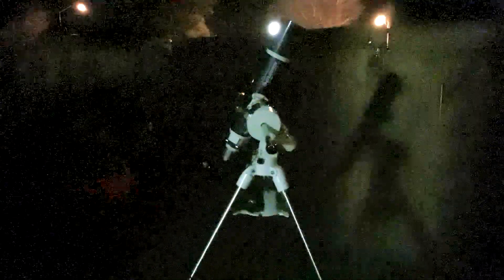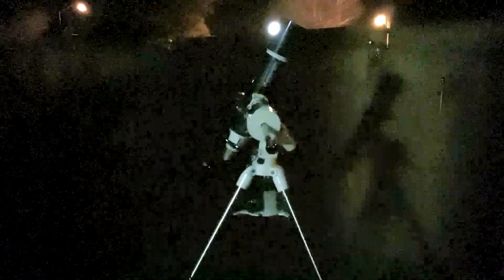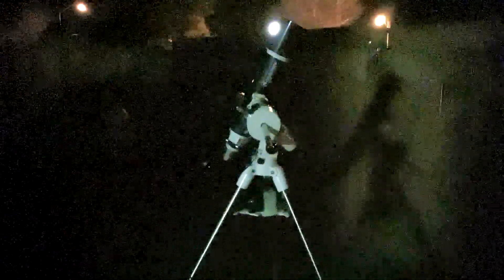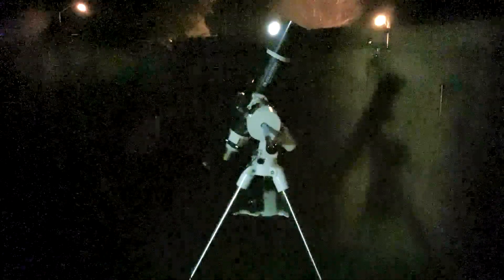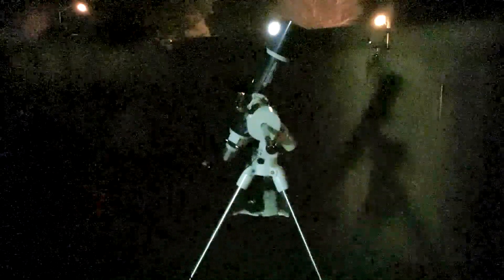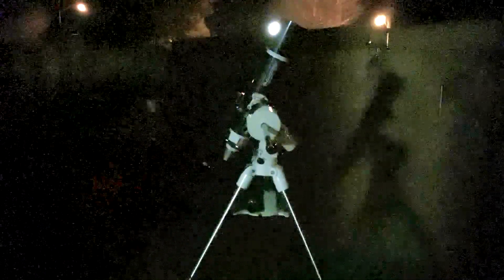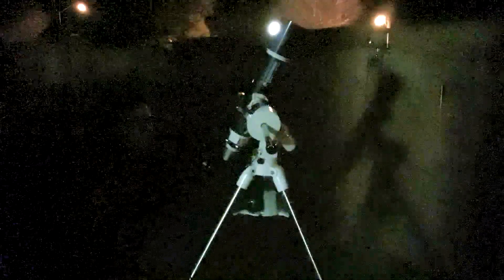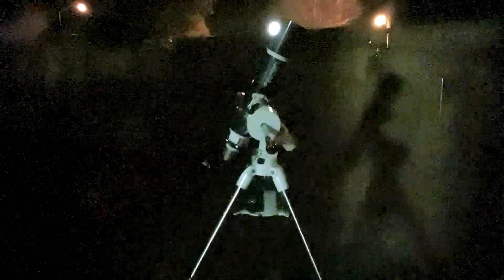But for someone who's just starting out, or maybe if you're going camping, cottaging, trailer, hiking, or backpacking and you can't bring 10 eyepieces and filters and all that — maybe just bringing two eyepieces might be enough. Something like a 32mm inch-and-a-quarter for the widest field of view, making it easier to find your object, and then use the zoom from 24mm to 7mm. Depending on your scope's focal length and ratio, maybe you can bring one more high-power eyepiece like a 6 or 5mm.